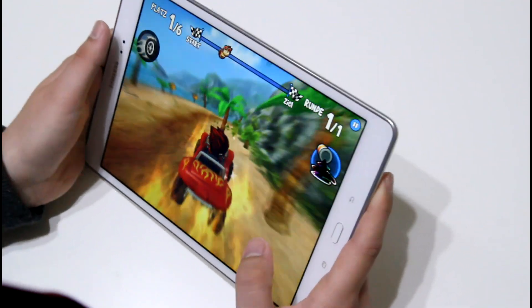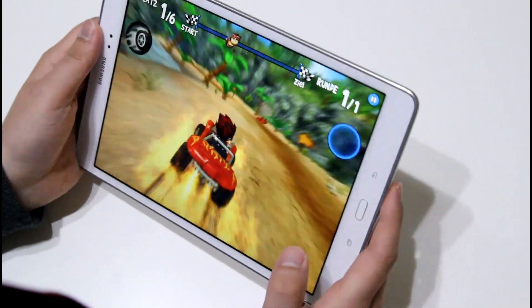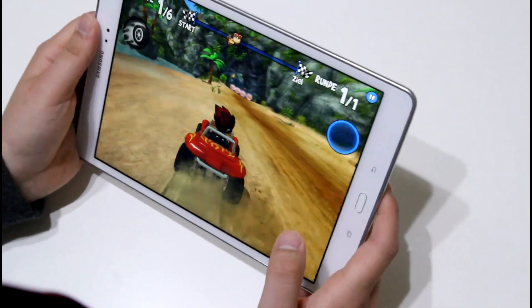Hi, Angel here for tabletblog.de. I've got the Samsung Galaxy Tab A 9.7 in front of me and today we want to do a little gaming test.